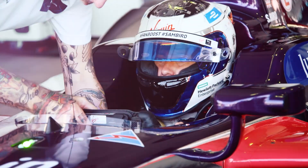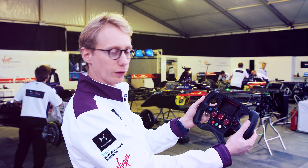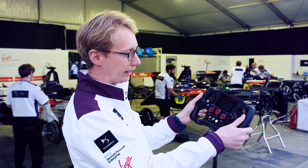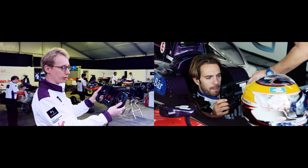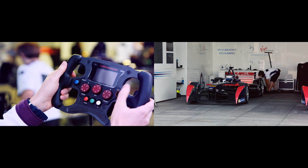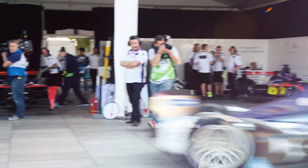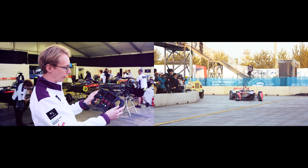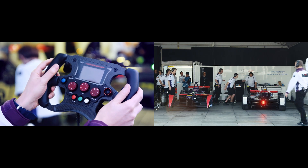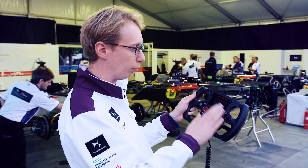This is the steering wheel of our Formula E car. We have two paddles here which are for the gear changes. Then we have a paddle here which is for fan boost. And here we have an extra paddle which is for regenerative braking. We have this button which is for the radio, and this button here is for the pit limiter. These three main rotary switches are the key switches of the steering wheel. The first one adjusts the level or the intensity of the regenerative braking under the brake pedal.